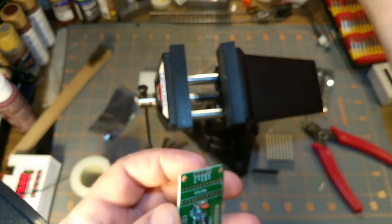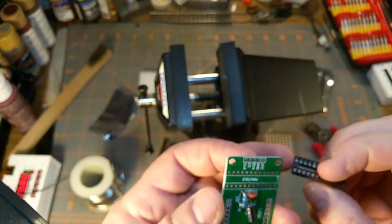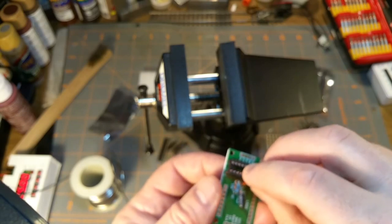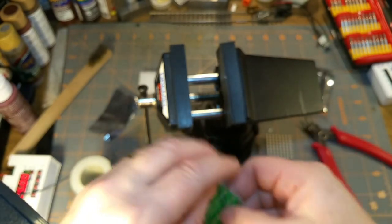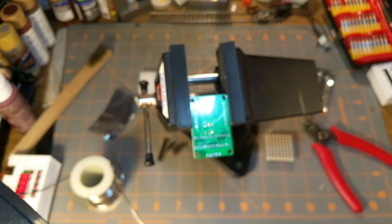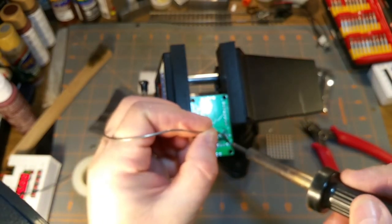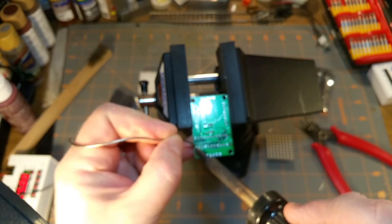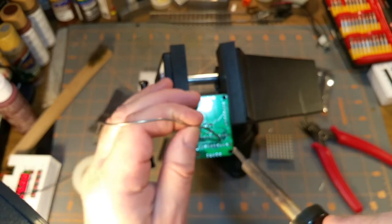Good thing I'm not doing this for money. Okay, chip next - indentation mark there for pin one, indentation mark there for pin one. That's holding in there quite nicely. Just going to do that to make sure. Okay and now the rest of them.